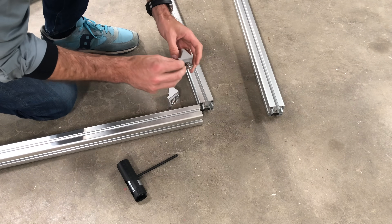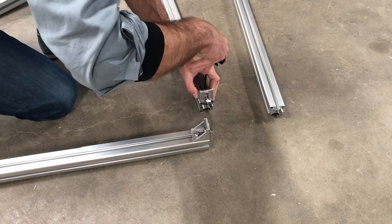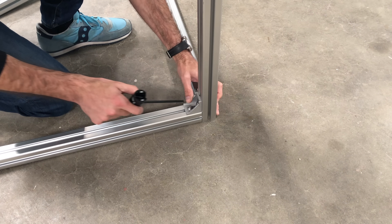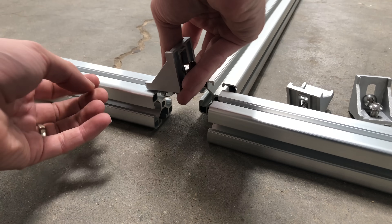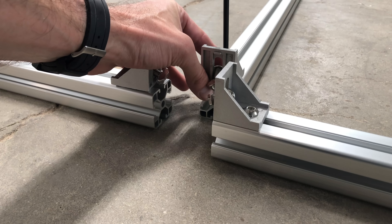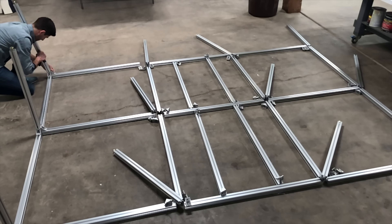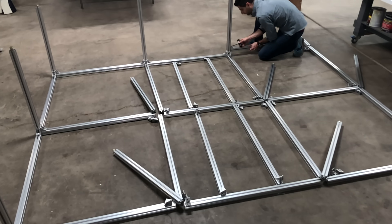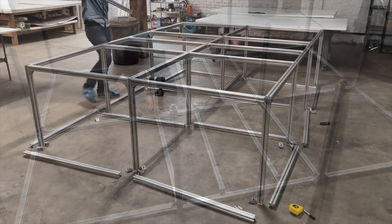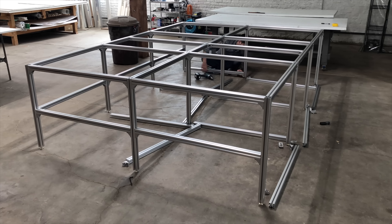One of the reasons I was attracted to aluminum extrusions as opposed to steel angle iron or wood is that it's very easy to assemble without any specialized tools. I can feed the gussets into the track, assemble it, tighten it with an Allen key, and go back later on using a drill with higher torque to make sure that everything is locked in. Altogether, the assembly of this base probably took about two hours, mostly because I was going really slowly and double-checking all my work, because I don't want to have to go back and undo anything later on.